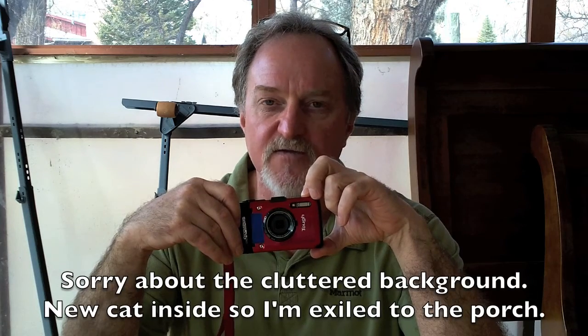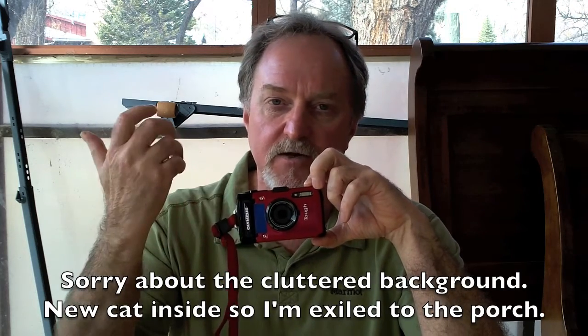Hello everybody. Our next camera is the Olympus TG-2, which was introduced in early 2013. Here in late 2016 they're up to the TG-4. I borrowed this camera looking for a replacement for my sadly departed Nikon AW100.